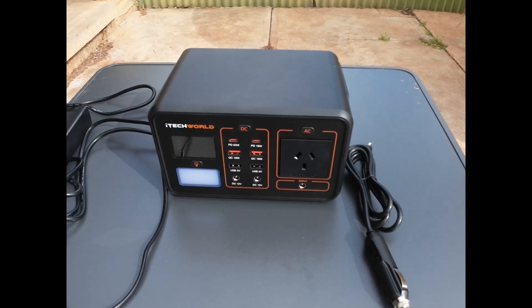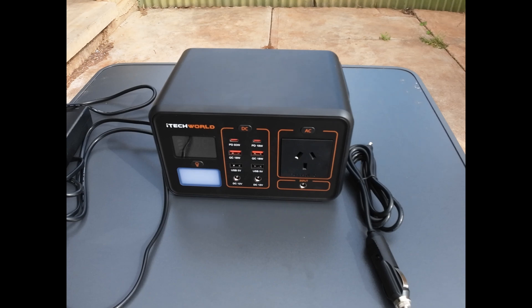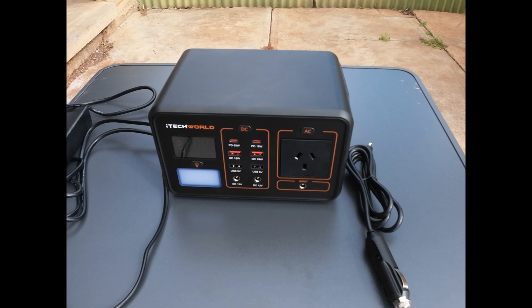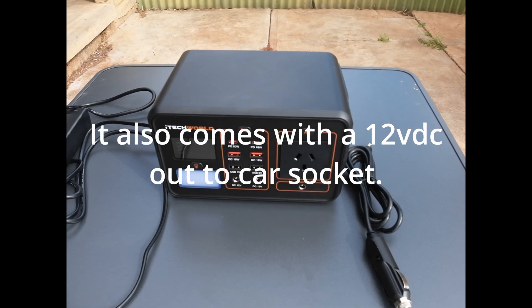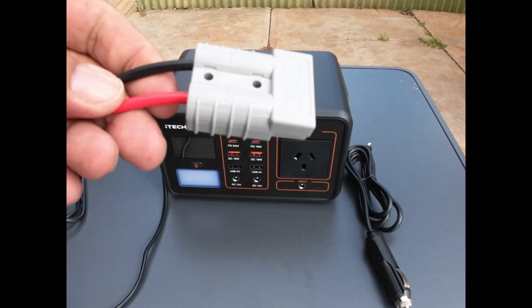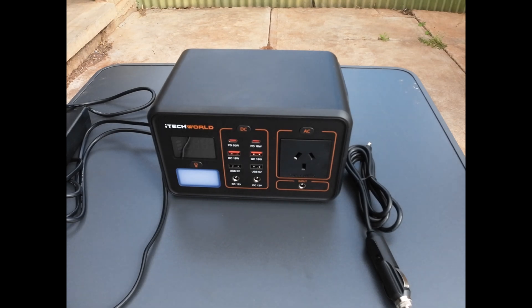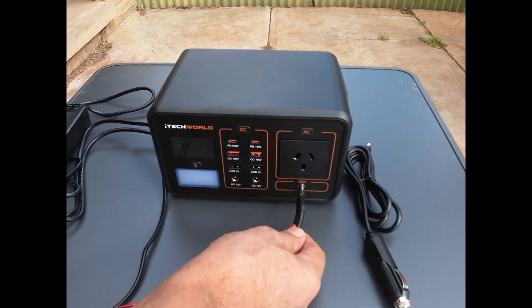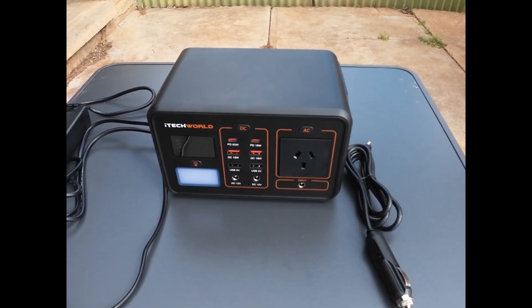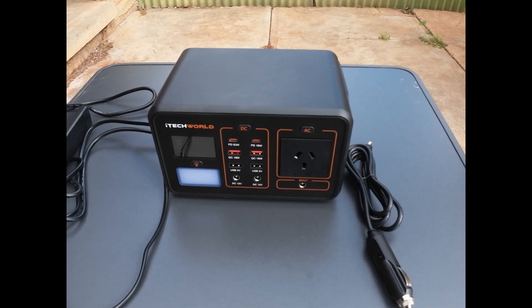Unfortunately the unit doesn't come with the solar adapters, and iTech World doesn't currently have stock of the solar adapter — it's about three weeks away. In the meantime I made up my own connection: an Anderson plug on one end and a 5mm input jack on the other, which fits in no problem. That'll do until I get a proper one from iTech World.